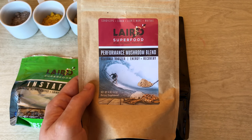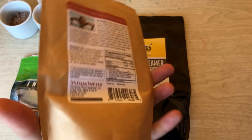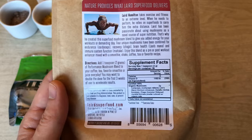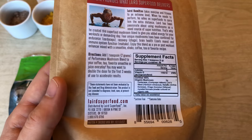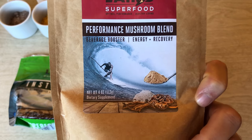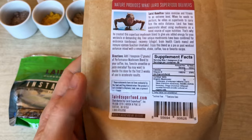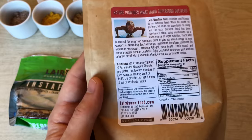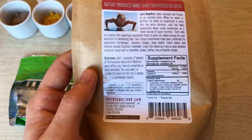This is the Laird Superfood Performance Mushroom Blend — a little simpler of a package. I think the packaging of all these is great. This was $15.99 for four ounces, which comes out to about 56 servings, which is a really good deal if you do any research on the marketplace for mushroom supplements. This is really well priced, and if you've ever been curious about trying mushroom supplements, I think this is a very good starting point.